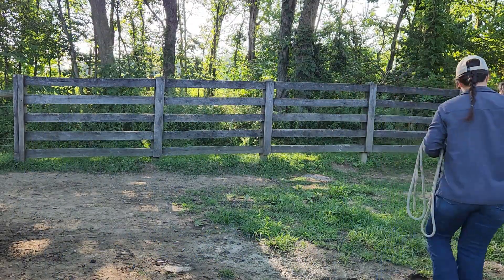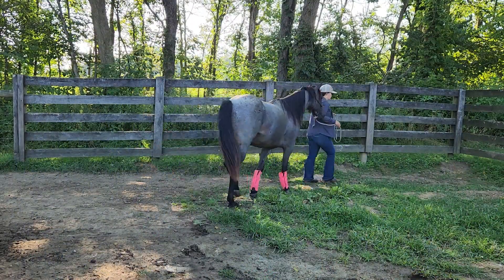Hey everybody, this is Nicole, and this is going to be a vlog of a nice summer morning getting my horses ready for the farrier.